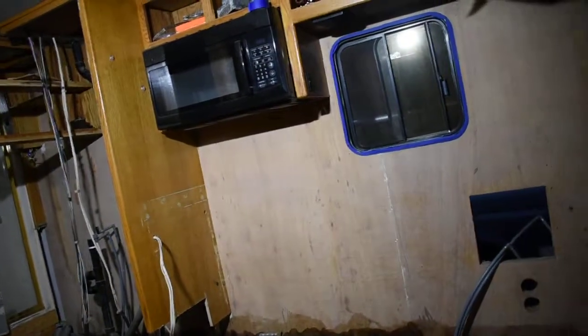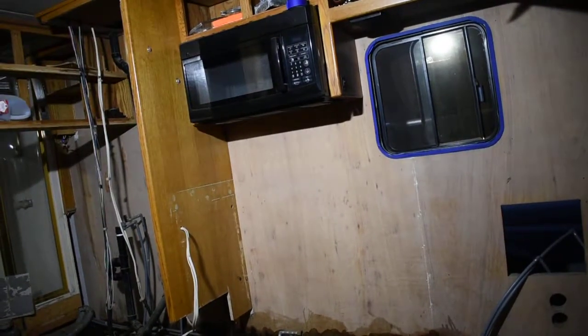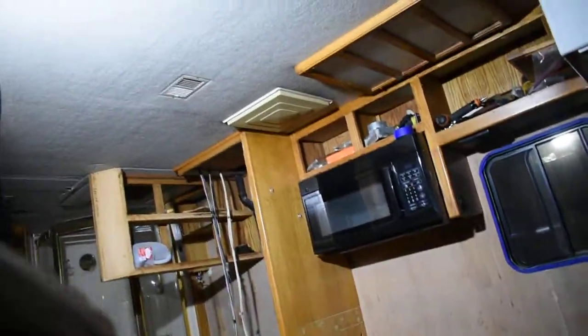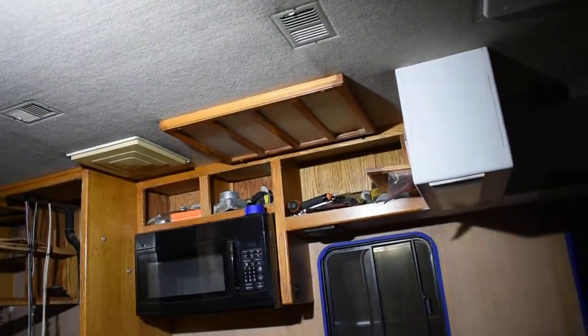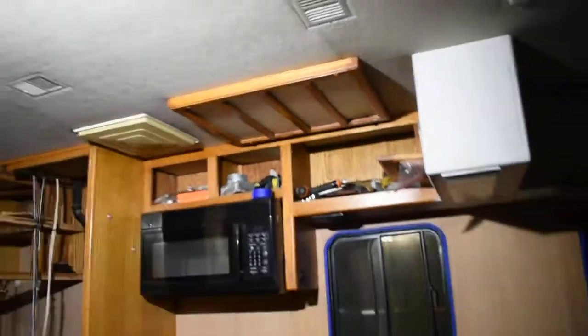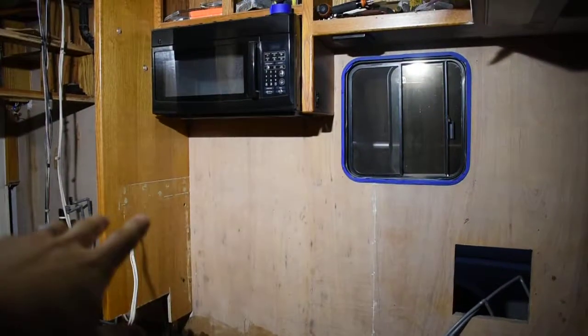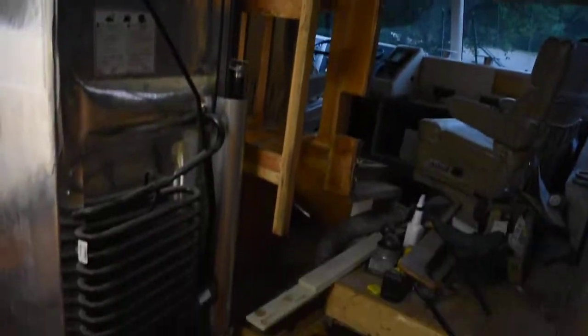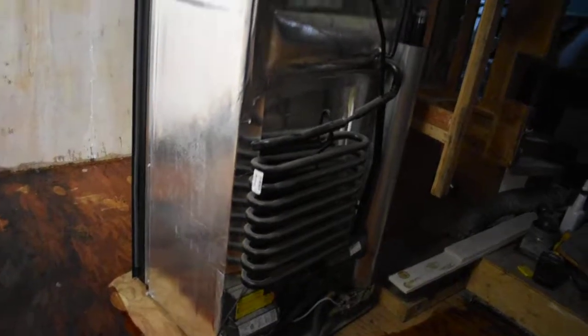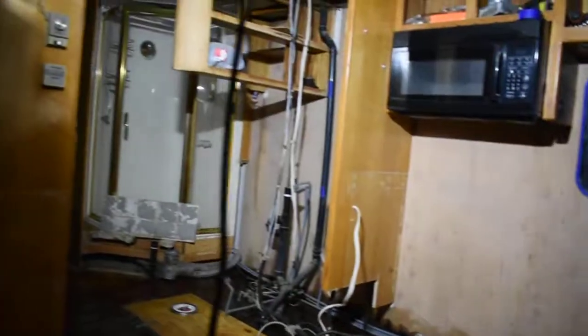I'm trying to go for a two-million-dollar Prevost look on a thousand-dollar budget — I kind of exceeded a thousand dollars a long time ago, but you know what I mean, it's a figure of speech. I want to get rid of this look — it looks like a ship galley from Pirates of the Caribbean. Paint all that, do a little stone backsplash in the kitchen area. Here's the actual kitchen cabinet standing up vertically. New Norcold fridge — I don't know what series it is, hopefully this one doesn't catch fire. We'll see how it goes and I'll give you guys an update next time.